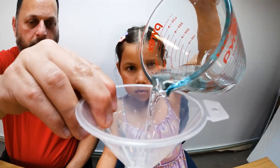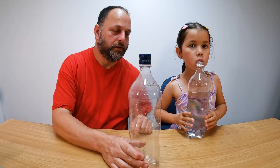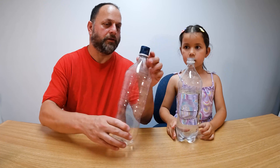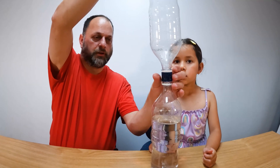There you go. That should be enough water now, Zoe. Now the next step is to put the other bottle on top of this one. All we need to do is screw it to the bottle — just screw this to the other bottle.